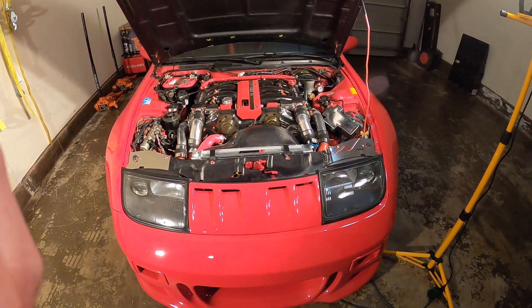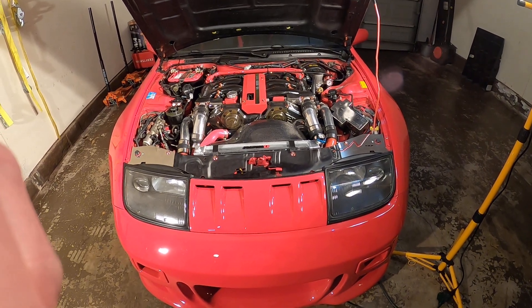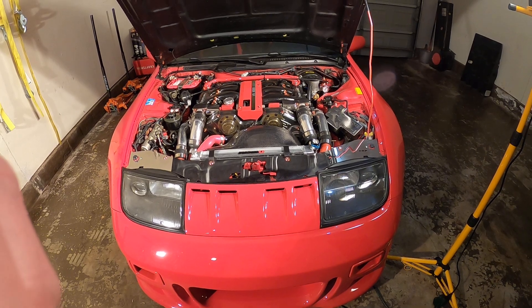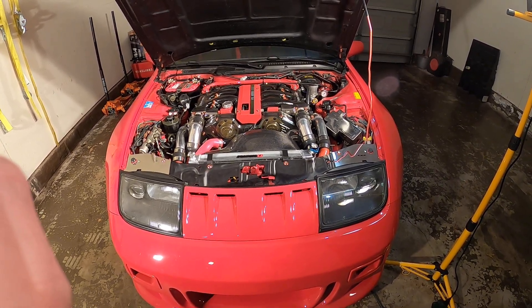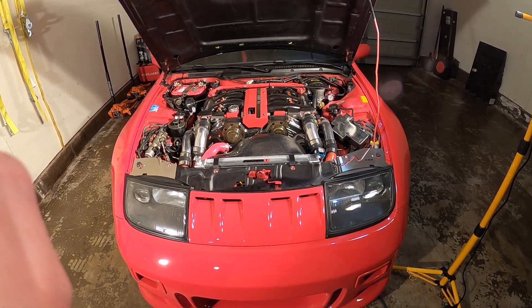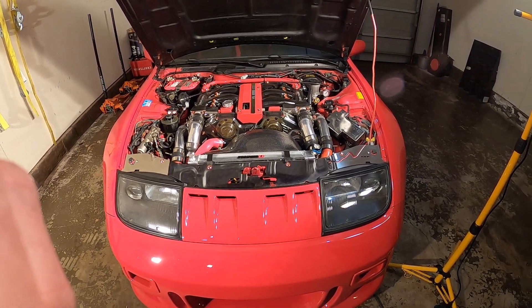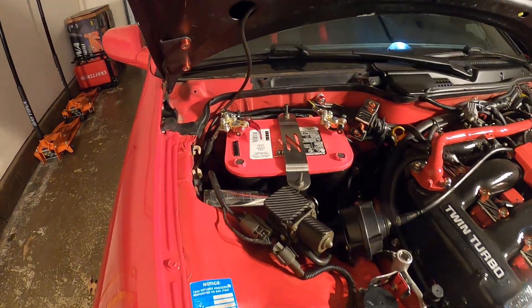Time-lapse video — the last time we talked about this Walbro 485 fuel pump install plus wiring harness was about four or five hours ago. Here's what we've accomplished since then. There's the engine bay — let's walk over here and show you what we did.